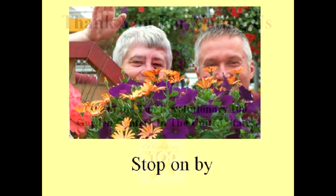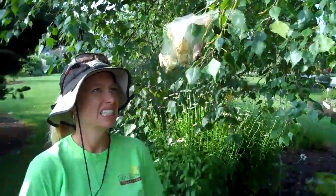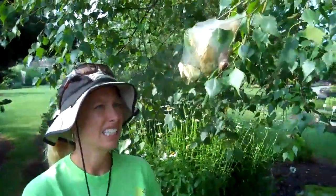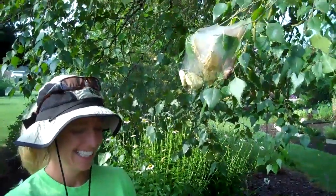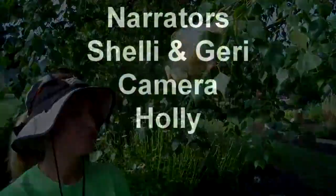We hope you enjoyed today's little mini tour. As always, if you have any suggestions on what you'd like to see, please just give us a shout and we would be happy to accommodate your wishes. Thanks again and have a great gardening day. Thank you.